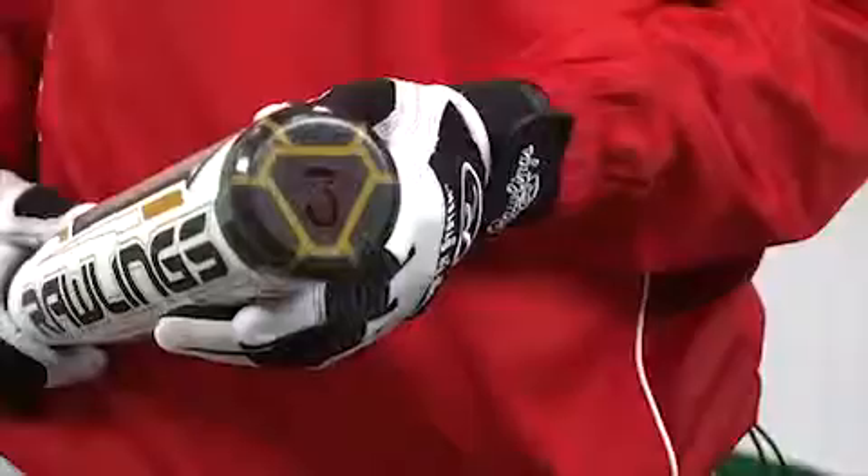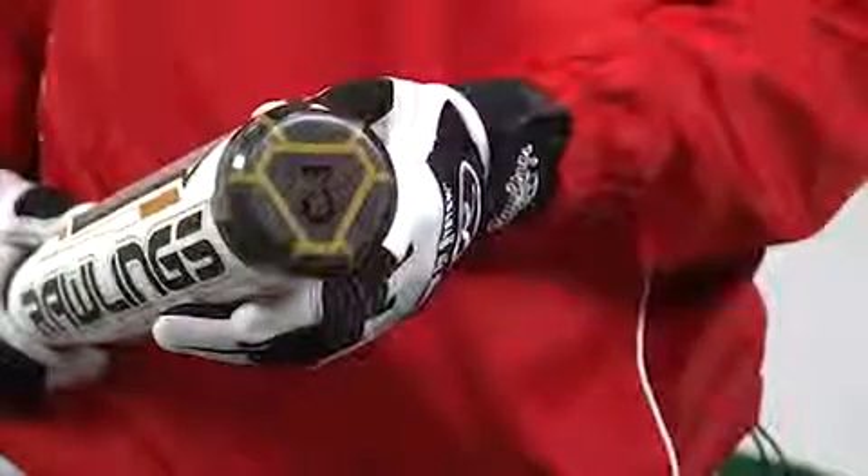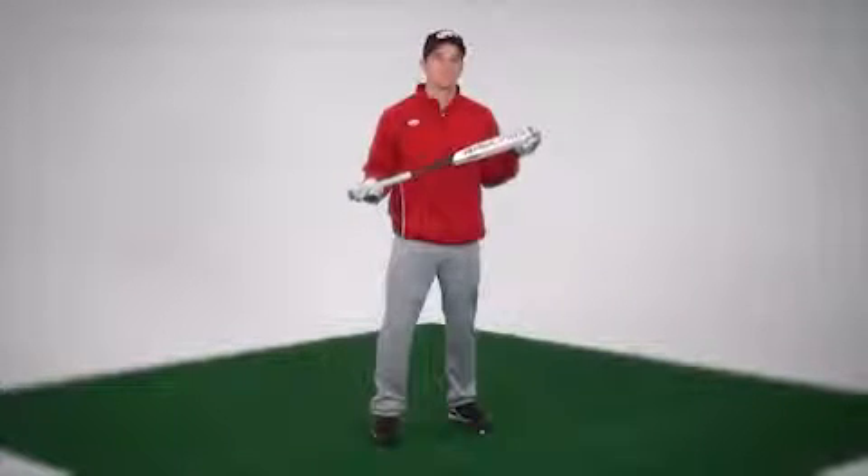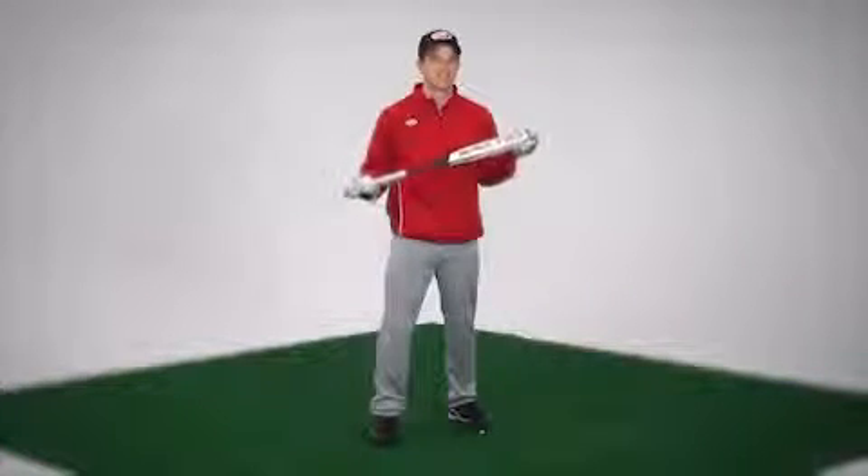The composite handle and end cap translates to lower MOI — moment of inertia. MOI refers to how the bat feels and how fast it will swing for you. In this case, lower is better.